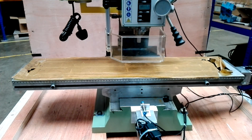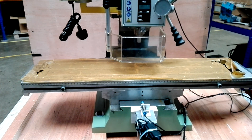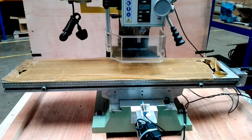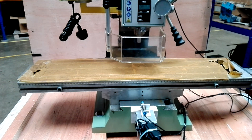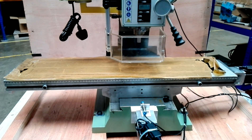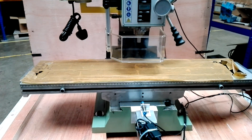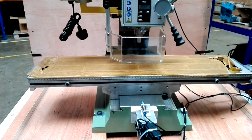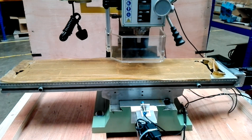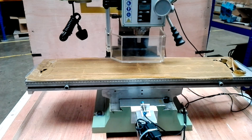This is just skimming the top of the block. Just as a reference, this is moving at 1.2 meters a minute.